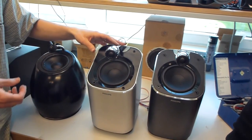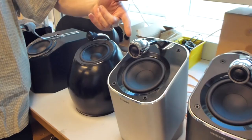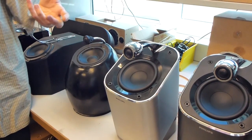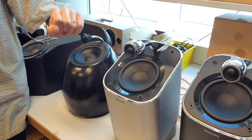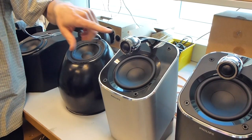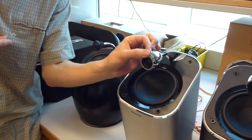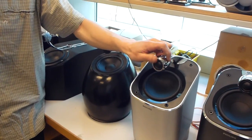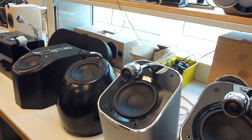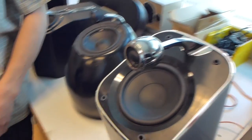One interesting thing: after we selected and agreed on the speaker drivers, we got this sample, measured it and listened to it, and then discovered that the tweeter here is recessed by about three millimeters from the outer baffle. From far away it doesn't really matter, but it really matters when you want to get to a certain level of quality.